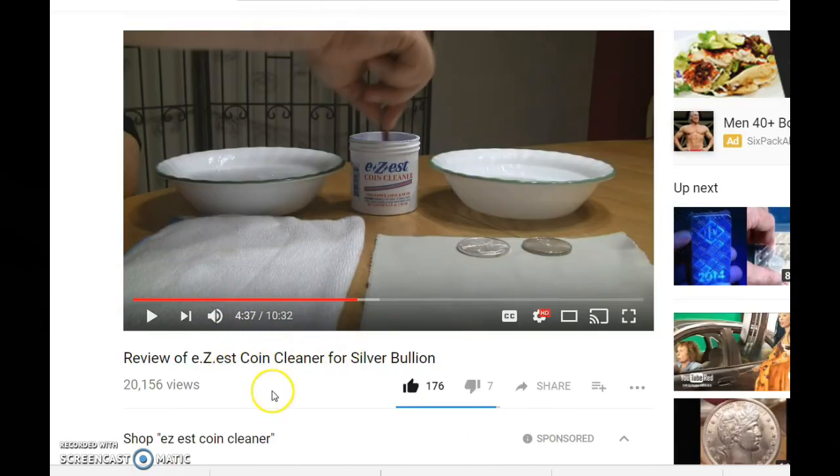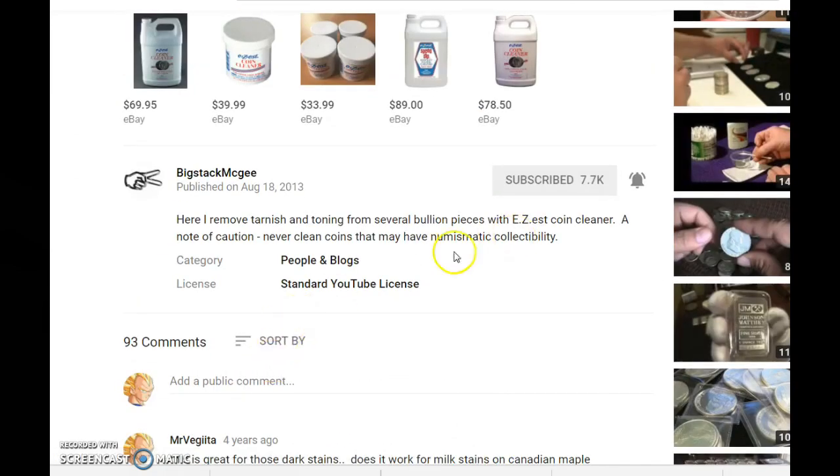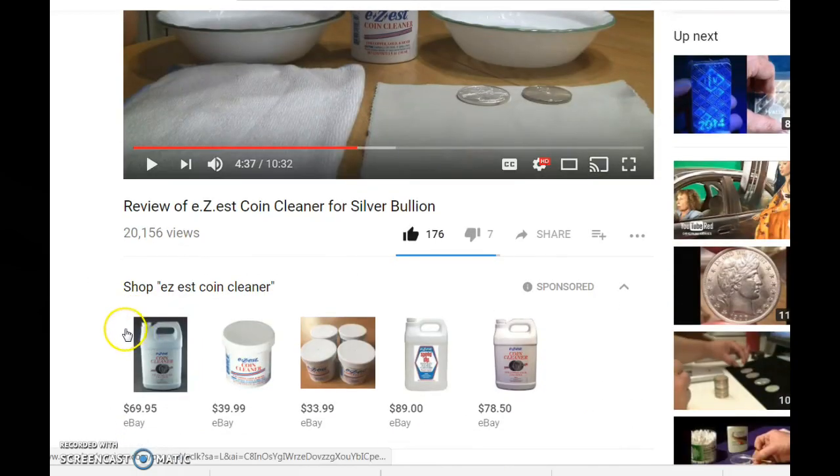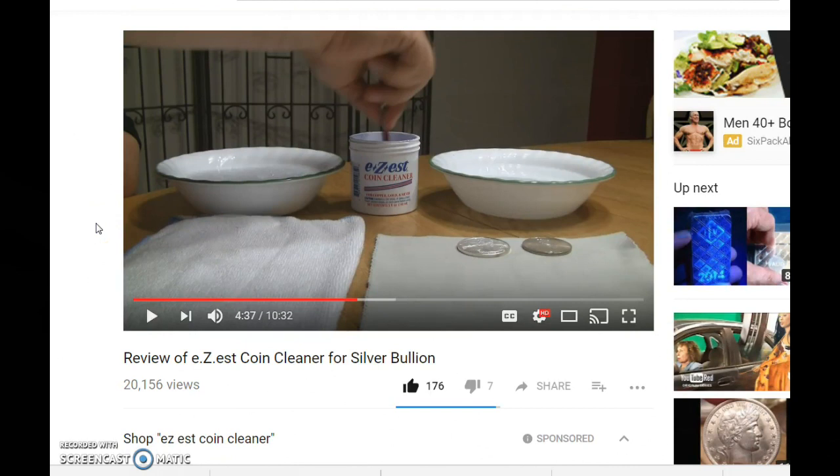Here's the video from Big Stack McGee — a review of E-Z-Est coin cleaner for silver bullion. He gives a tutorial on how to do it with two plates, so just watch through it. I'll leave a link to his video in the description box as well. So check out your coins — if you've had some sitting in a box for a long time, go through them and see if there are any problems. I hope the video helps, and if you have any comments or questions leave them below. If you're new to the channel, hit the subscribe button — I'll speak to you guys later.